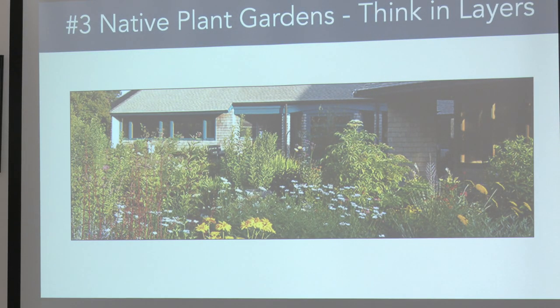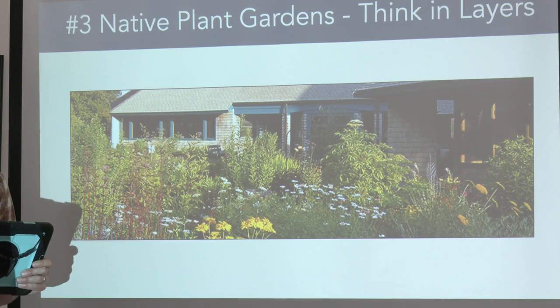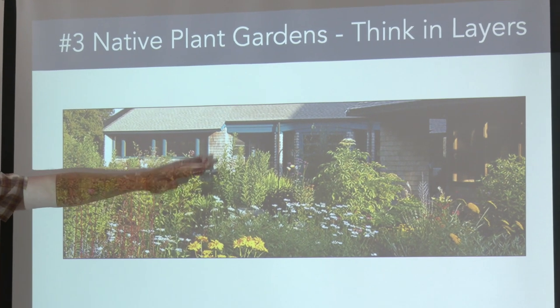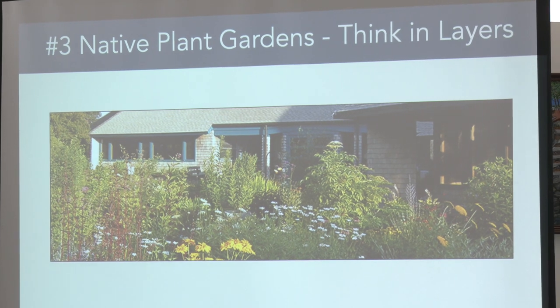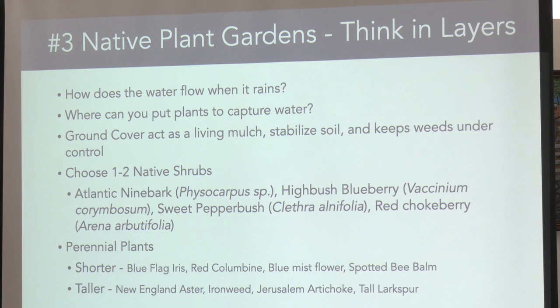Here's a native garden at Wellfleet — also at Mass Audubon. I want you to think about planting in layers: taller plants, lower plants, shrubs at different heights. Think about where water flows when rain is captured and where you want to put plants to catch water. What's going to act as your living mulch and ground cover is really important — both for moisture retention and for wildlife.